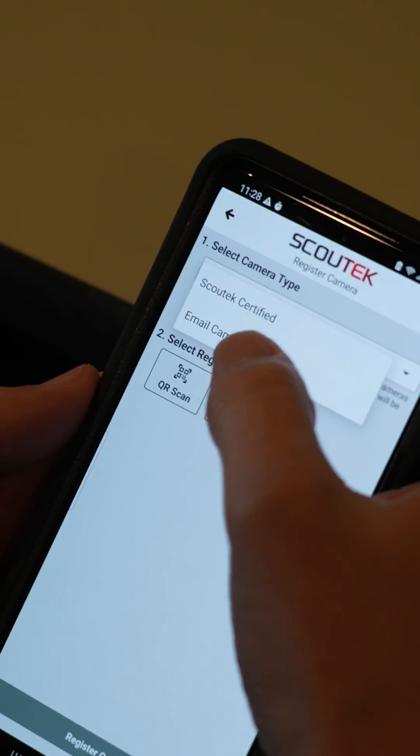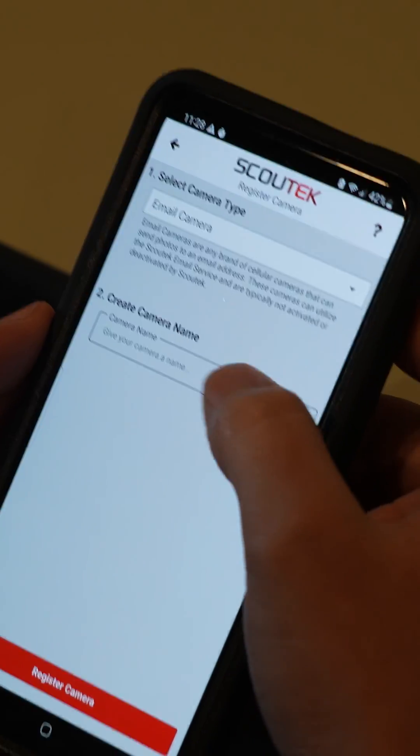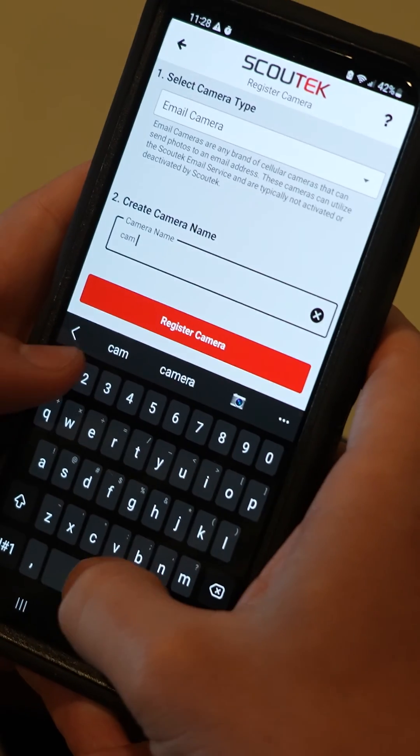The only other option here is email cameras. Not many of you still run these, but if you do have a camera that sends photos to an email, instead of sifting through a thousand emails a day to check your photos, you can register that camera with Scout Tech and all those photos and videos are organized within the app. For those of you with cell cams, leave it set to Scout Tech certified.